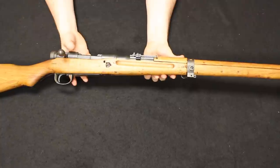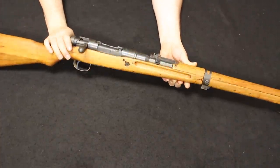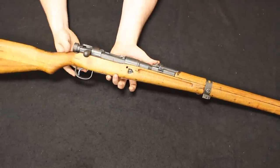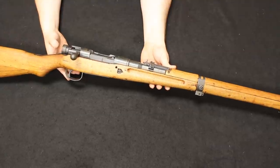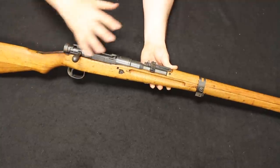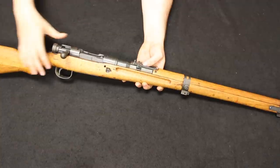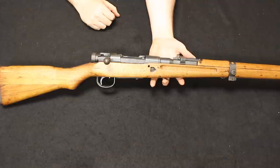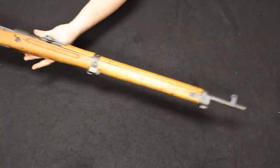Pricing on these is all over the board, depending on condition, matching numbers, and which series it was manufactured in — different series denoting different production runs during the war. In a condition like this — refinished and mismatched — you're probably at about $200 to $300. A standard Type 99 can get up to about $700 to $800 max. If it's all authentic, a Series 1 or 2 with bipod, anti-aircraft sights, dust cover, and the Chrysanthemum intact — that perfect uncirculated version would top out at about $900. There's not a lot of shooting appeal as the 7.7 is very expensive — about $2 a round — so people typically just buy these to collect.